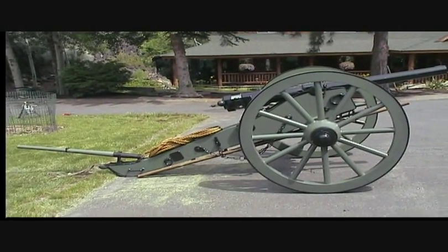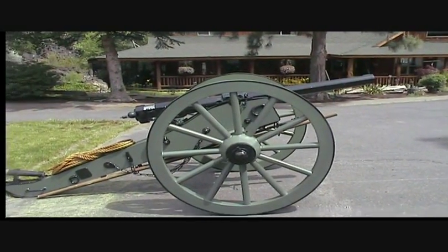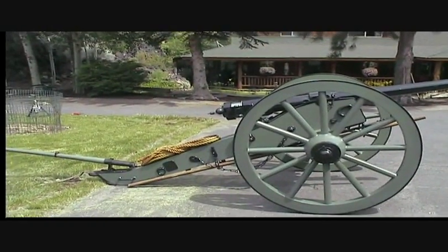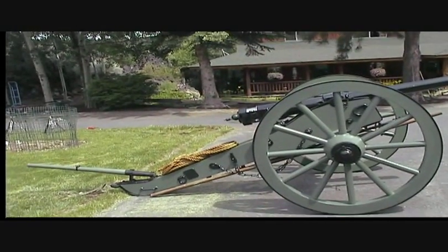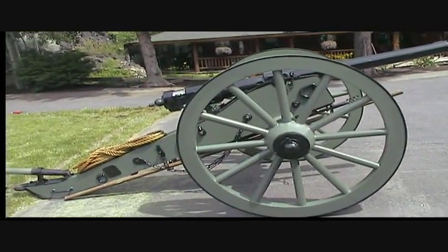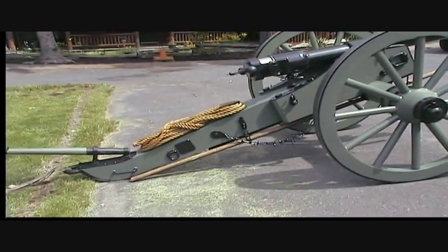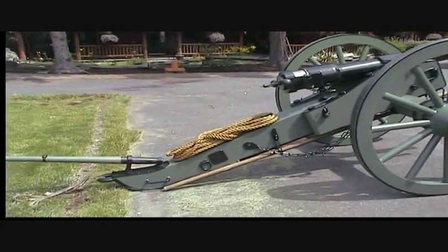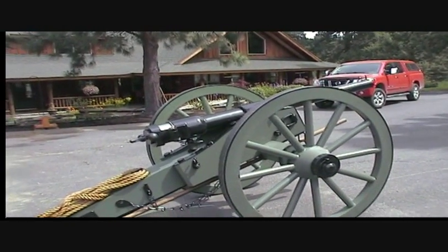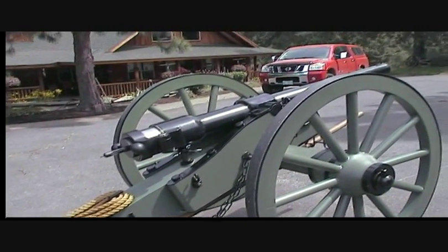This is the number three field carriage — it's all steel, everything. Even the parts that look like they're supposed to be wood, the green parts, are actually steel. A previous video showed how it was put together. It was originally supposed to be a number one field carriage but ended up as a number three, which is kind of cool. I've got a number one field carriage and there's a difference in size — just a few inches here and there — but overall it makes that Whitworth cannon look pretty small. That's the Whitworth cannon I got through Joe Girard.